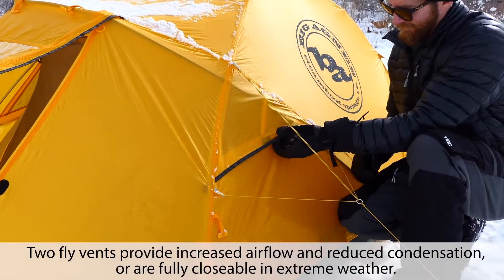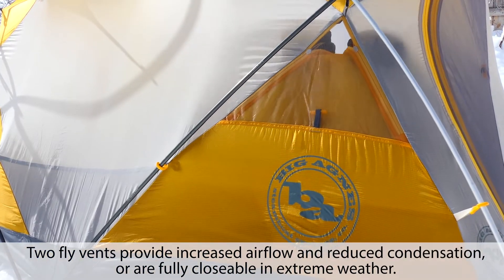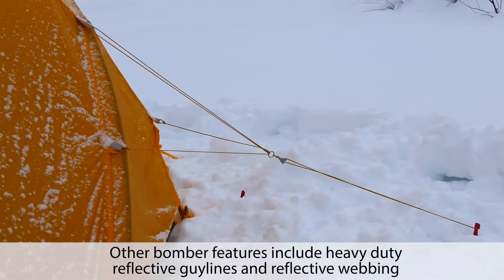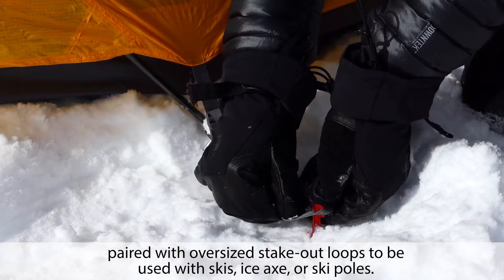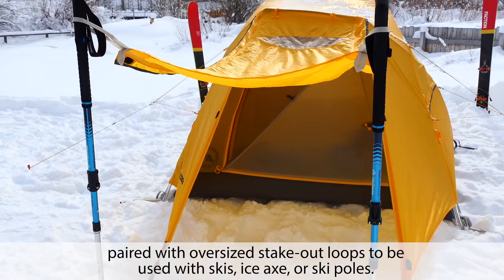Two fly vents provide increased airflow and reduced condensation, or are fully closable in extreme weather. Other bomber features include heavy-duty reflective guy lines and reflective webbing, paired with oversized stakeout loops to be used with skis, ice axe, or ski poles.